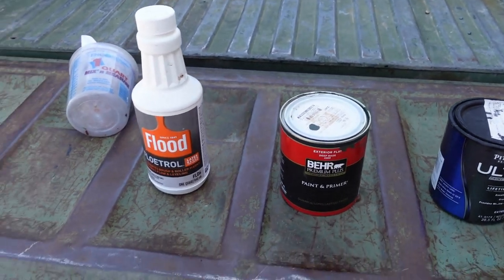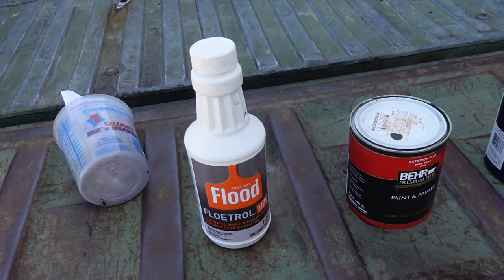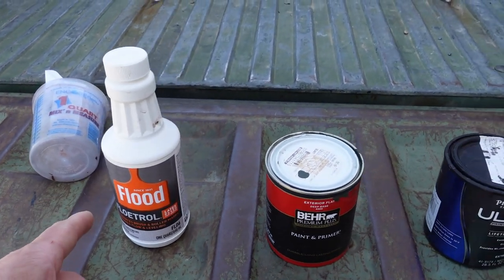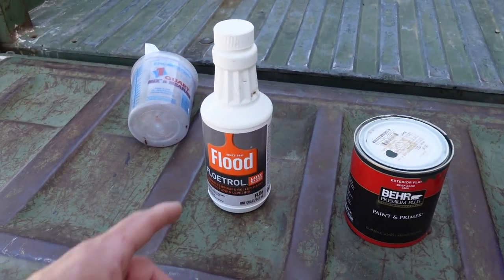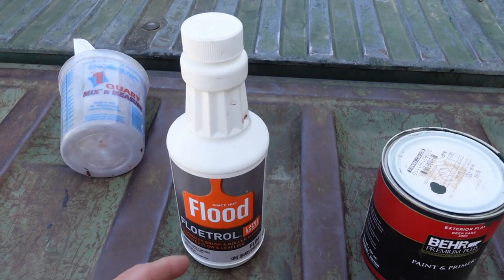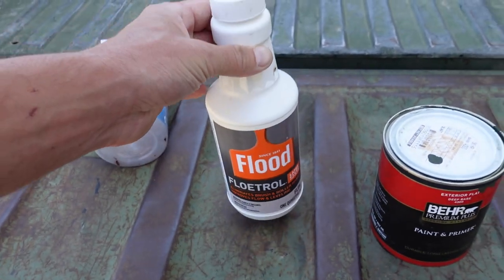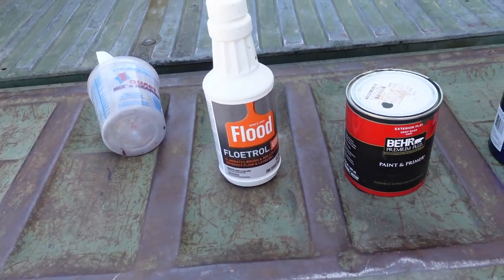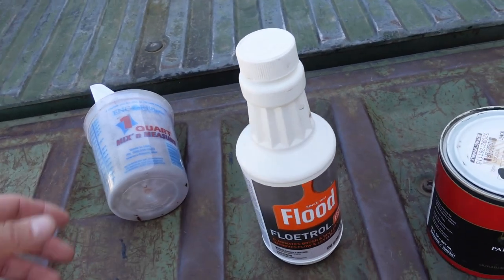The next thing you'll need from the paint store is this stuff called Floetrol. It's an additive to help the paint flow. I've heard people say it doesn't work with a spray gun, but I've gotten different results — I have to add this to be able to spray it out of my gun, otherwise it's too thick. I use a little bit of Floetrol with a little bit of water. It's supposed to thin the paint so it can level out and make it look like you sprayed it instead of brushed it, getting rid of brush marks. I tried it for that purpose and it did not work for brush application.